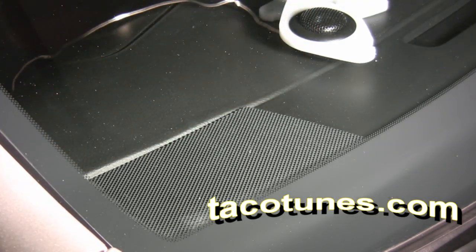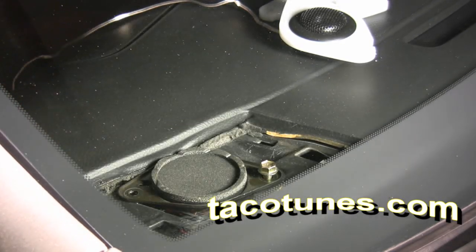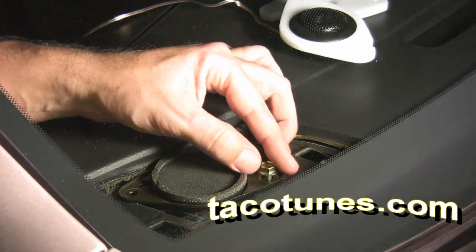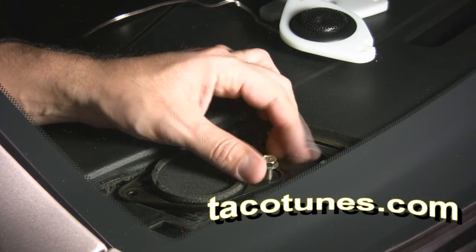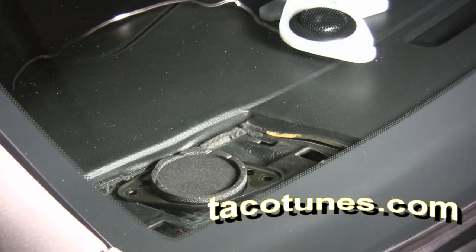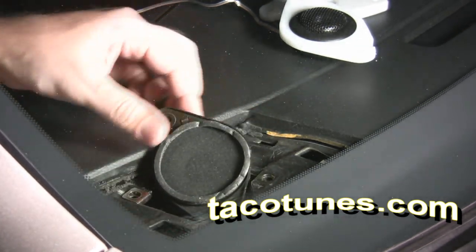Let me show you how to get them installed. Using a standard pocket knife, pop that up, run my finger, pop — boom, you're out. I've already removed one of the bolts here, I'll remove the second bolt. I'm not going to remove the tweeter completely just to keep it quick and easy — I take the tweeter, twist it around, and sort of hide it down in the dash.